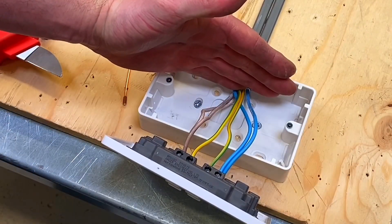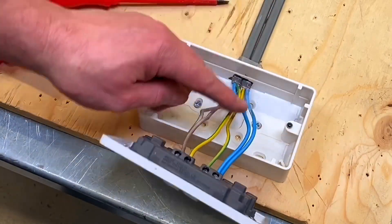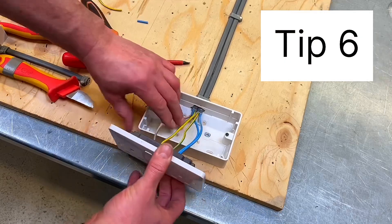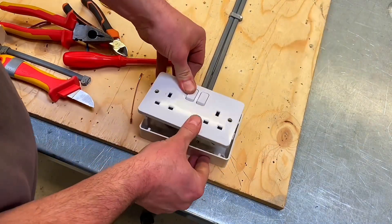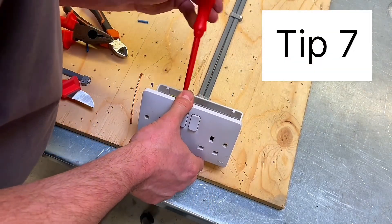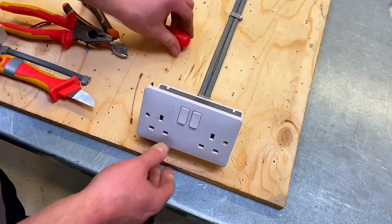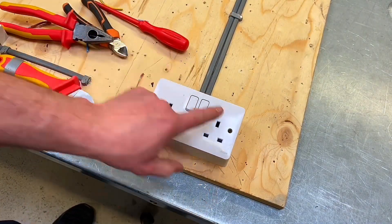DIYers and early-stage students often cut conductors too short. If you cut them too short, take them out, put a fresh set in, and go again. We're going to position the socket into place, move the conductors so they sit in nicely, crush it down into position, then lift it back off and check-tighten all terminations to confirm they're tight. Then it can go down and be fixed using the appropriate 3.5mm machine screws.